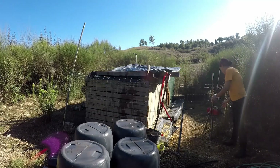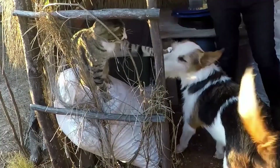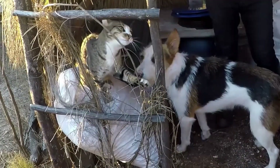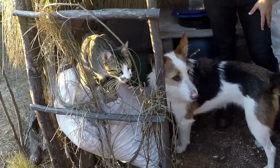Now I close the gate to minimize the number of animals going near it. A few animals can jump the gate, but at least it keeps Molly away and also keeps the pigs away, so that's good.